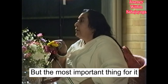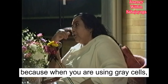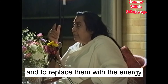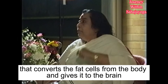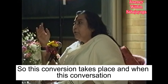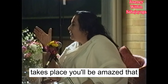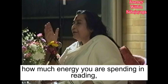But the most important thing for it is to supply energy for the use of the brain. Because when you are using grey cells, these grey cells get worn out, and to replace them with energy you have to have some mechanism in your body. This is the center that converts the fat cells from the body for use of the brain. The brain is made of fat. So this conversion takes place, and you'll be amazed how much energy you are spending in breathing, studying, and working out.